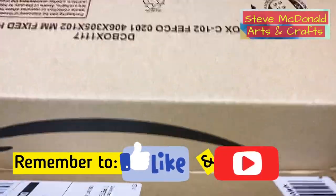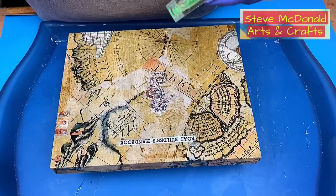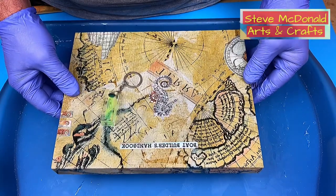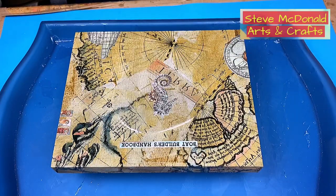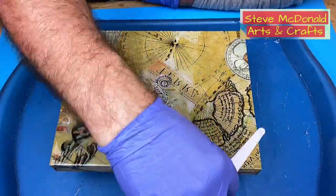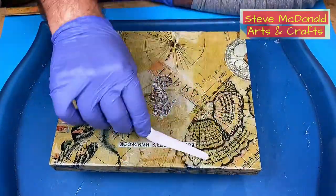I'm spreading the resin out and then going over it with my torch to ensure there are no bubbles, then covering it with a box while it cures — it's really important to cover it. The box is coming off now; this is nicely cured and as you can see it's clear and it's really setting off those pictures nicely. Now it's time for the top of the box. I'm making sure it's level because I don't want the resin to run off one end or be thicker on one side. I'm pouring a thin coat over the top of this lid and spreading it out. Because I want the sides to be shiny, I haven't taped off the bottom — I'm concerned that tape would pull off the paper on the edges.